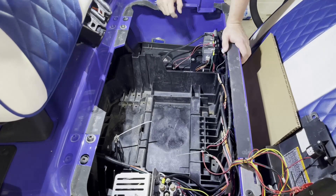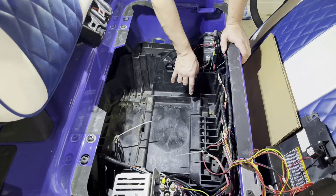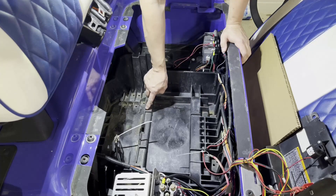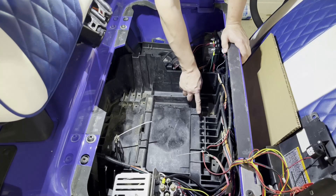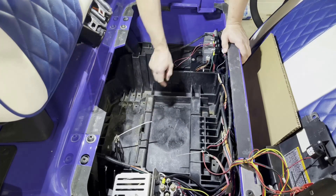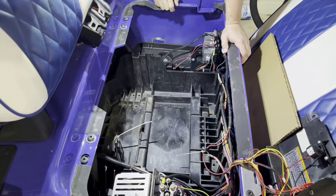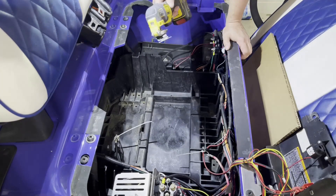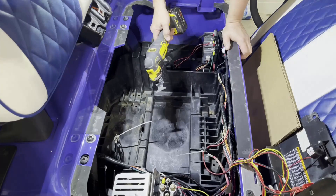As you can see, we used to have four batteries here — one, two, three, four — and they had special dividers to keep them separate and in place. What we're going to do is remove those dividers, all four of them, and saw them off. These dividers are not supporting the frame or structure of the golf cart, so I'm going to use an oscillating multi-tool to remove them.